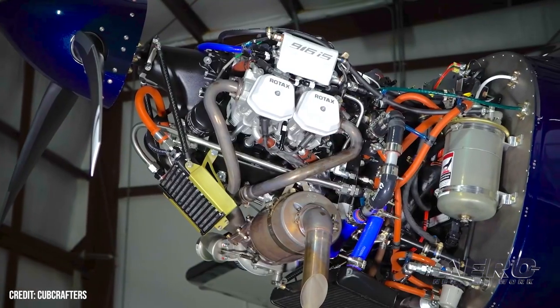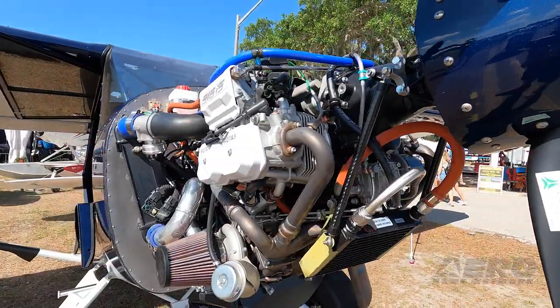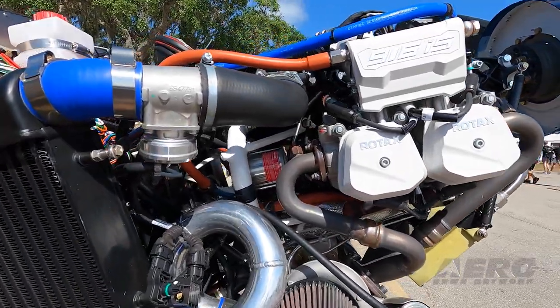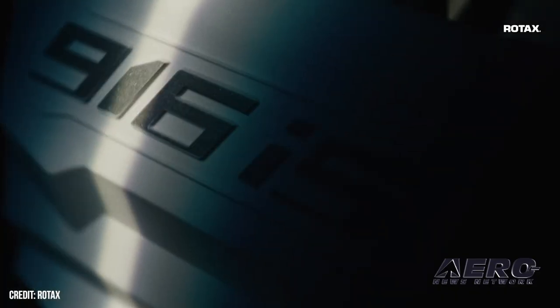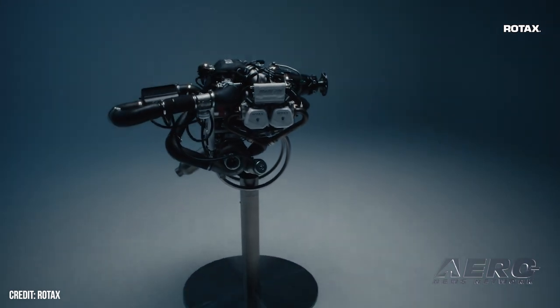Rotax has always been the industry leader in multi-fuel technologies. This engine runs on autogas and avgas equally as well. It was about two years ago that we conceptualized launching their new four-place engine on our two-place airplane. So now you've got an airplane that meets all of the requirements to be in those international markets but still has amazing performance.